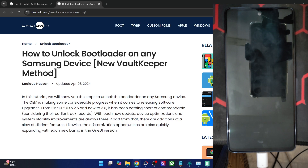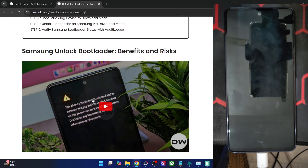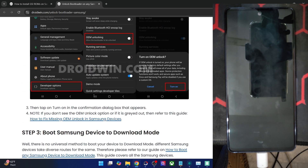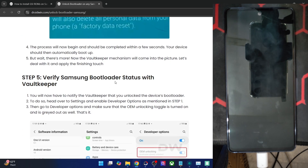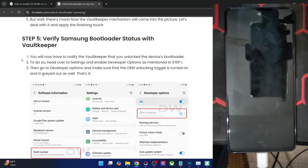Apps like Samsung Pay and all the Knox secure features will no longer work even if you re-lock the bootloader. If that's acceptable, you can refer to a guide and unlock the bootloader. You just have to boot your phone to download mode and press and hold the volume up key to unlock the bootloader, then boot to the OS. Connect your phone to Wi-Fi and make sure to re-enable the OEM unlocking toggle and make sure it's greyed out — this will bypass the vault keeper as well.